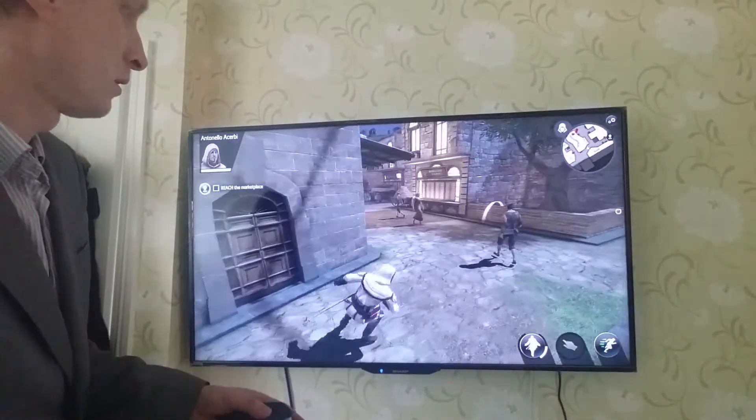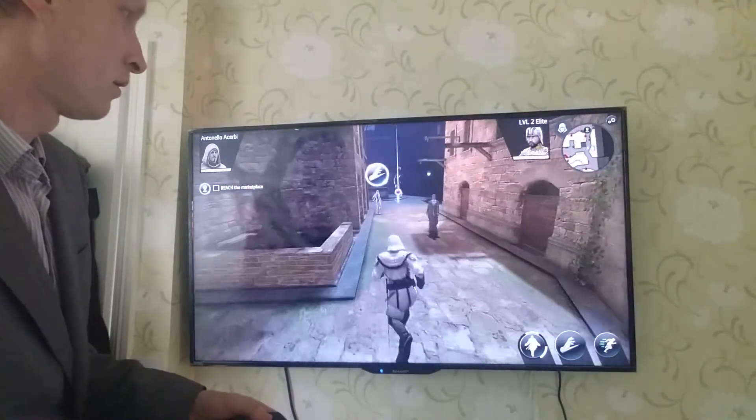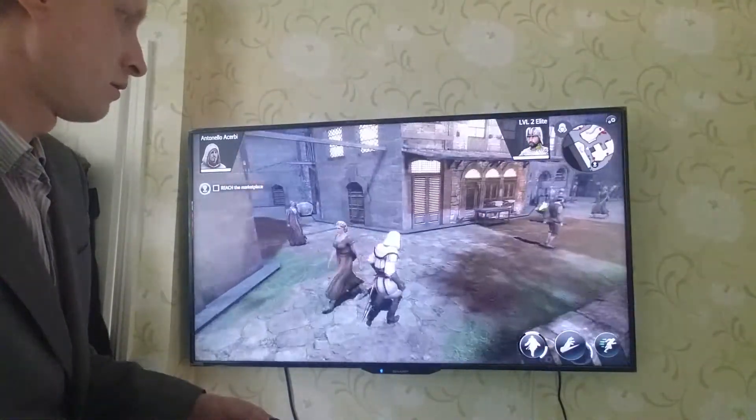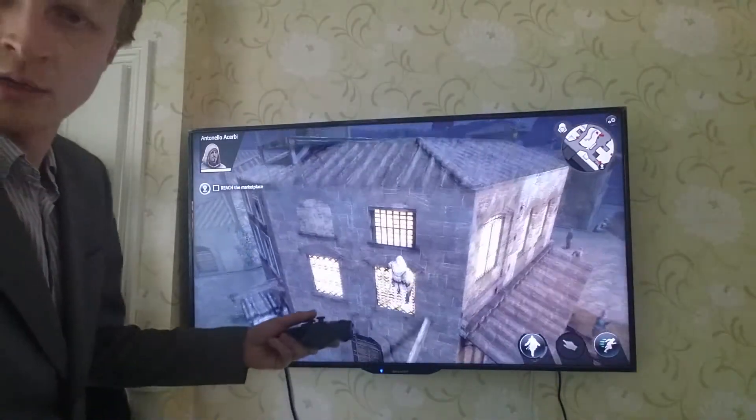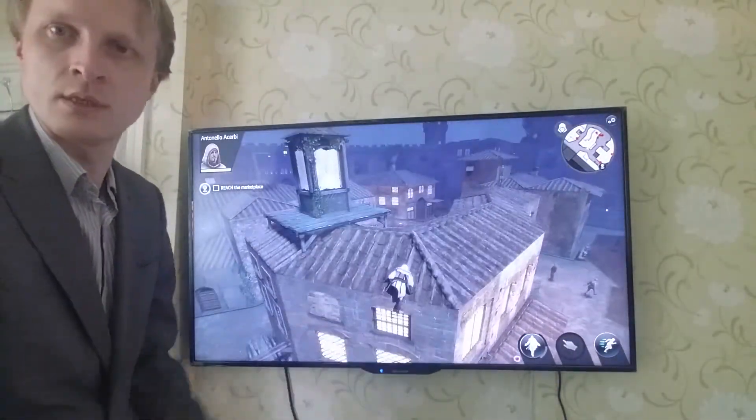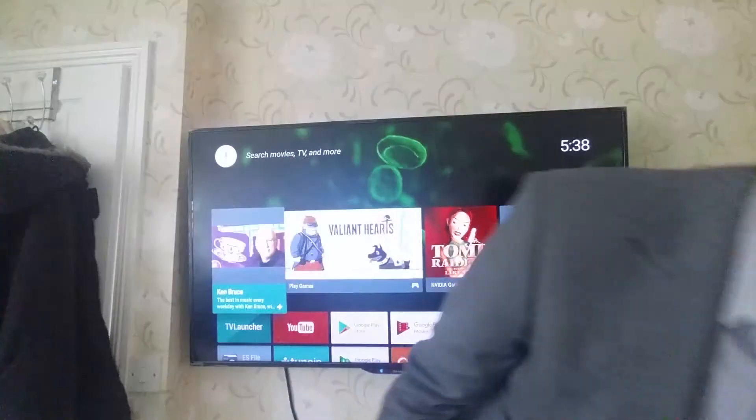Let me press start — here we are, this is the game. As you can see I'm running around, it runs perfectly. Can I climb a wall? Yes I can. I'll press the button and go back to the home menu.